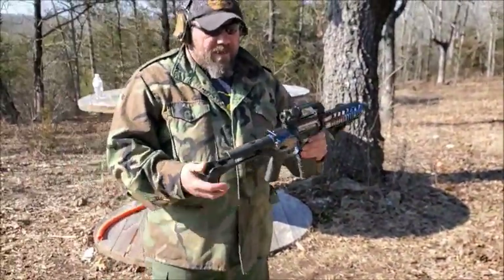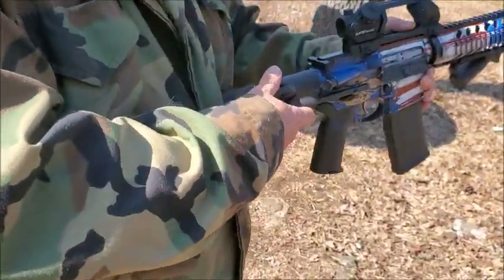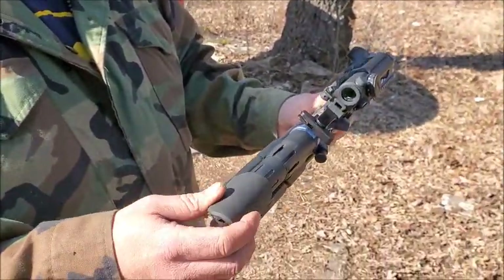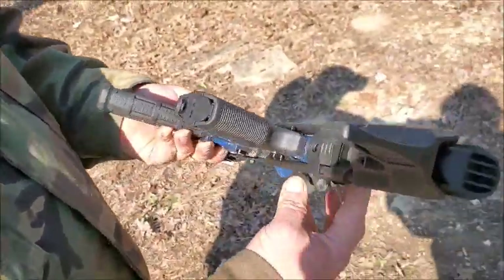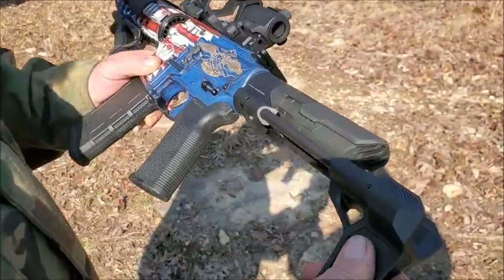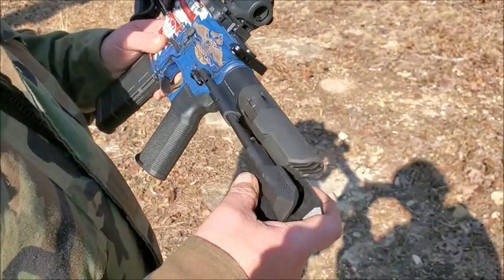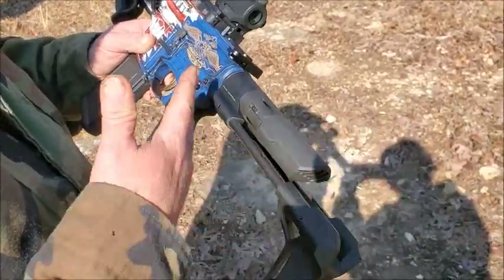This Strike Industries Viper PDW brace — when it locks into place you can take the little rubbery cheek piece off for a really short look. And if you push the button here on the bottom it has springs inside, it just pops out and locks into place. It doesn't have any other position it can open to, so it's either going to be open or closed.